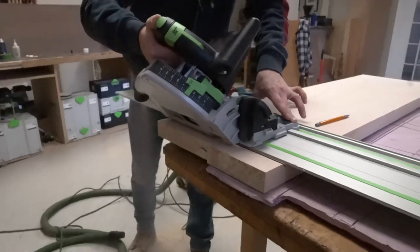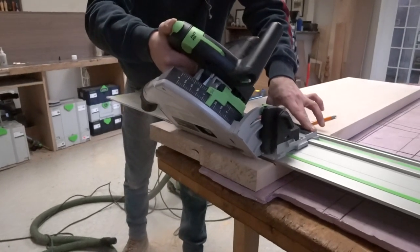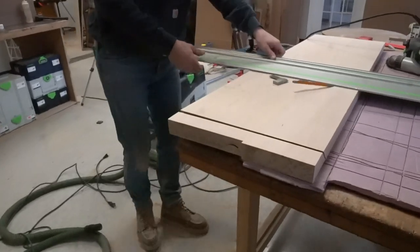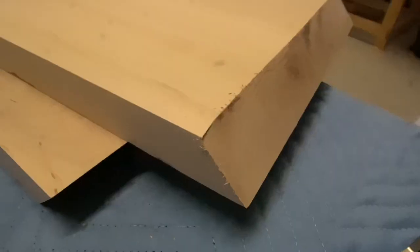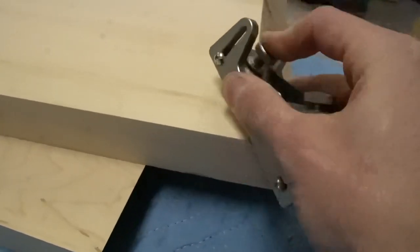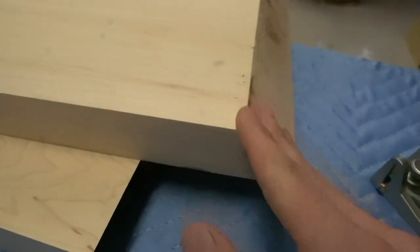We're doing everything at a 45, or what's supposed to be a 45. If your track saw doesn't cut all the way through, you'll have to take something to clean up those edges. I just used a block plane — you can use a chisel, sandpaper, or whatever you want — just to get those miters nice and clean.